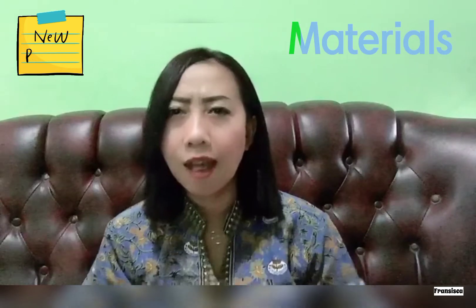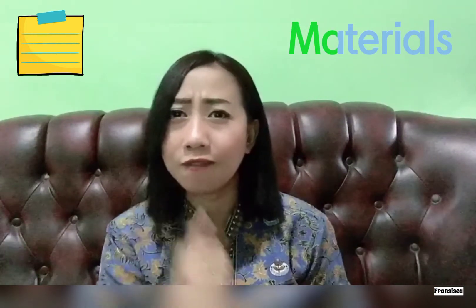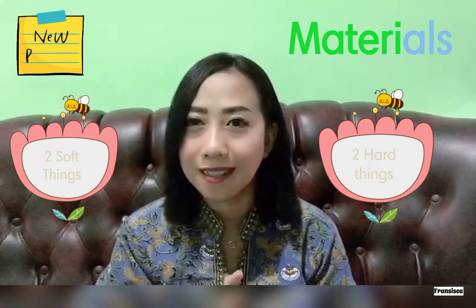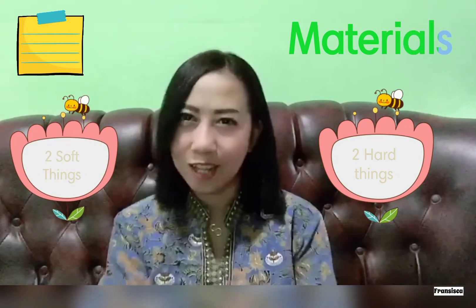Hello grade 1 students, it's time for your science project. In this video I will get you to do your science project about materials. There are many things made of material that you can find in your home. You have to draw two hard things and two soft things. I will guide you one by one to do it. Let's start now.